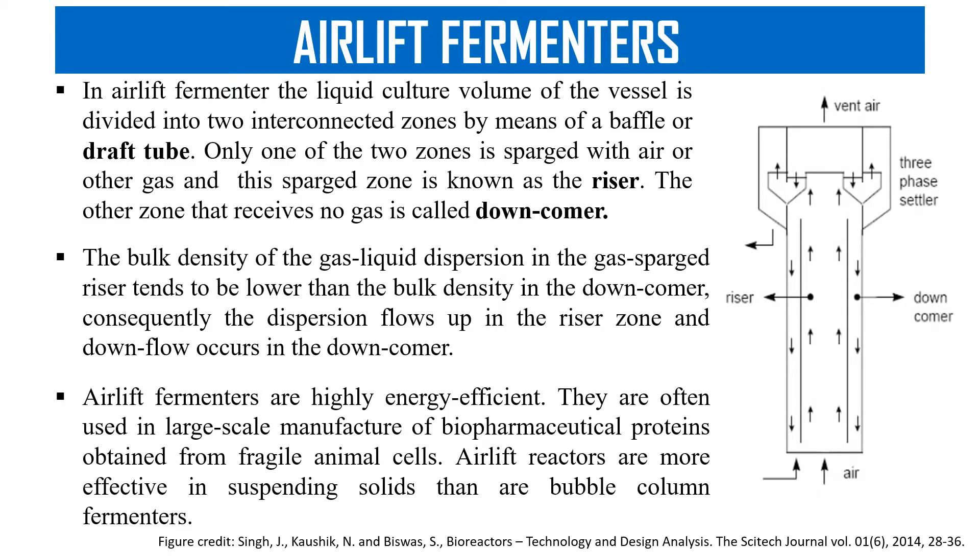Stirred tank bioreactor has its disadvantage because the rotation of the impeller generates mechanical force, which may damage the cells. So that can be overcome by the airlift fermenter.